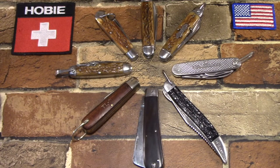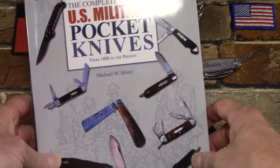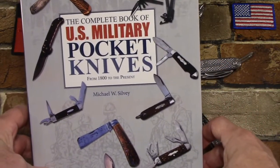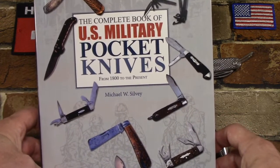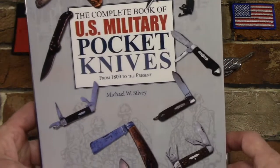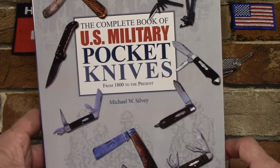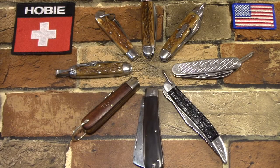But I didn't really know much else about World War Two pocket knives for the military until I got this book back in March - Michael Sylvie's 'The Complete Book of US Military Pocket Knives.' I've done a review on this book, I just think it's excellent. It's really well illustrated. Once I got the book and could start researching, I started trying to acquire different examples of these pocket knives from World War Two.